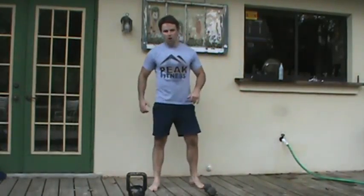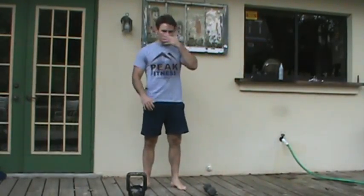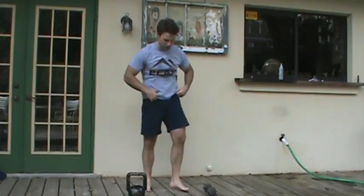This is Chris Kelly with our Peak Fitness Overhead Farmer Carry. The Overhead Farmer Carry is a progression from the Farmer Carry because it involves a longer lever arm as well as incorporating shoulder mechanics into this drill.